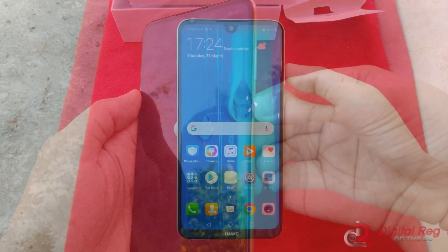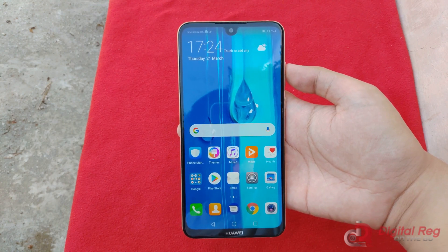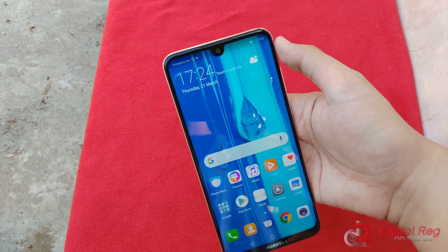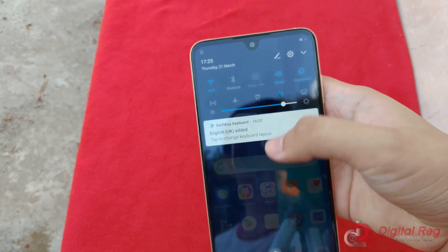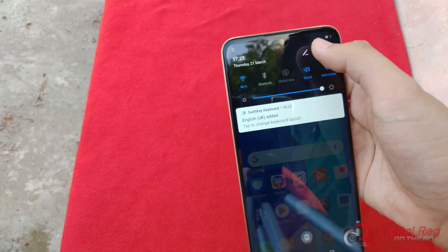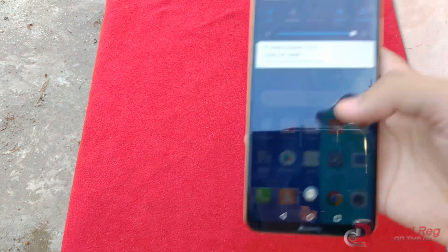I've set up the Y Max now. Going back to that display, it's pretty massive — at 7.12 inches, it makes my hands look absolutely average. It's got that small water drop notch. And the brightness — well, it goes very bright and it goes very dim as well. It's fixed, it's good, it's all good.